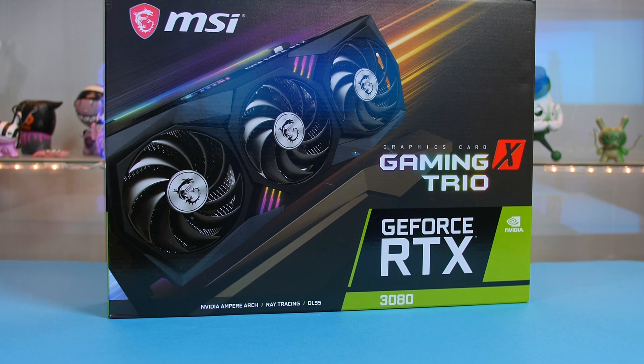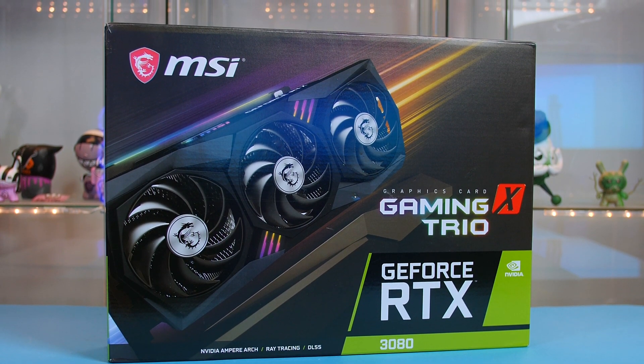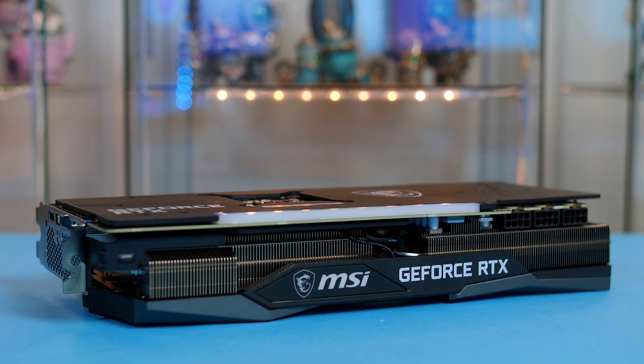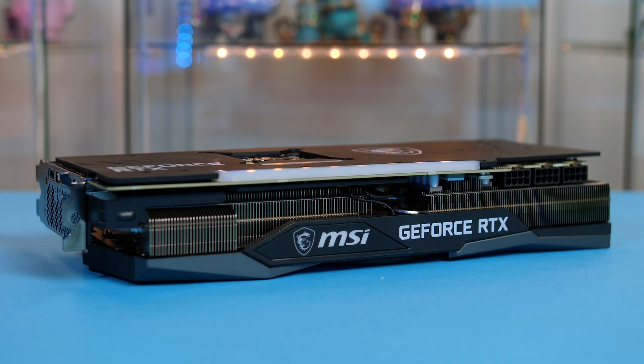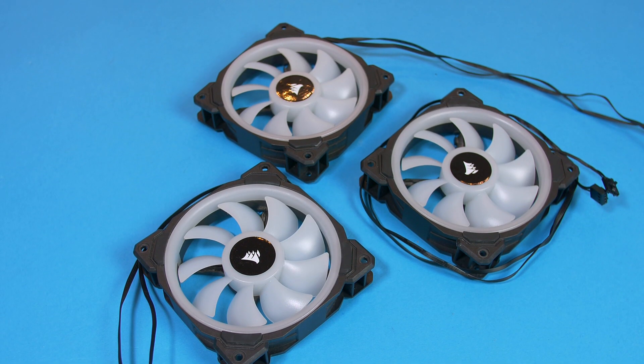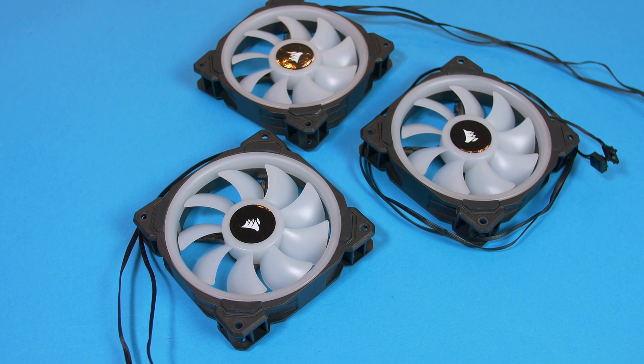Powering our games to the max is the MSI RTX 3080 Gaming X Trio. This card is a monster and remains pretty quiet while it smashes games. I'm well aware that getting a hold of an RTX 3080 is a bit of a pain at the minute, but hopefully you can prepare for picking one up in the very near future. I will also be using Corsair LL120 fans in this build — I love how they look, they get the job done while hardly making any sound, and they can spin pretty high without creating crazy noise.